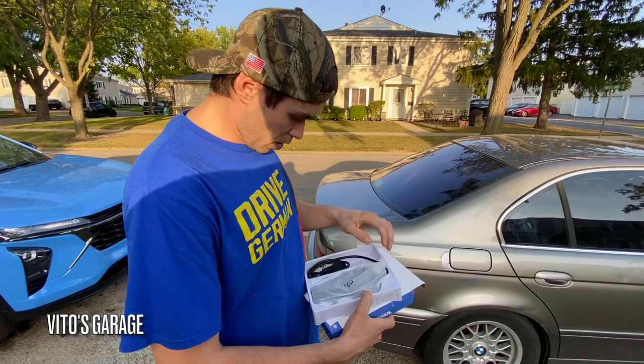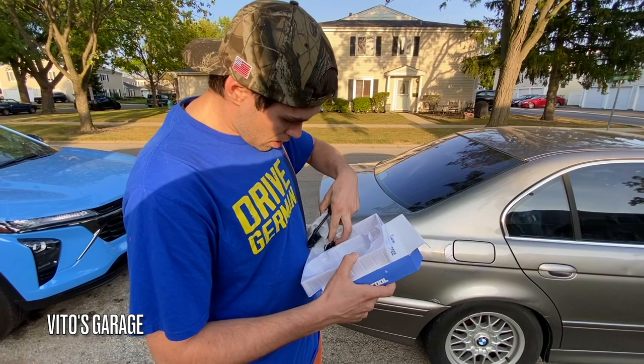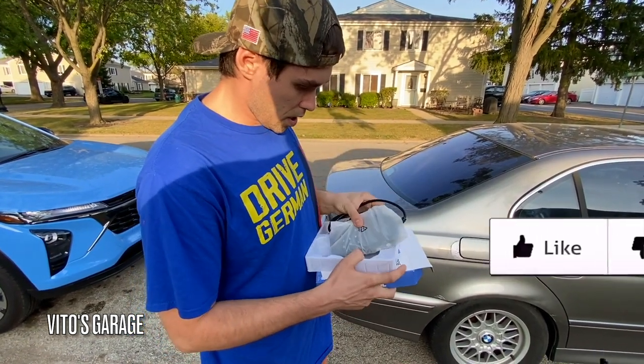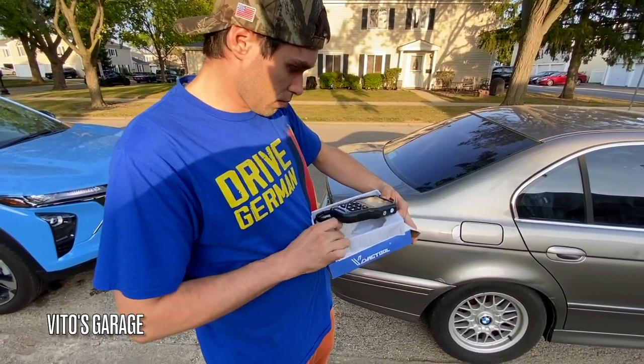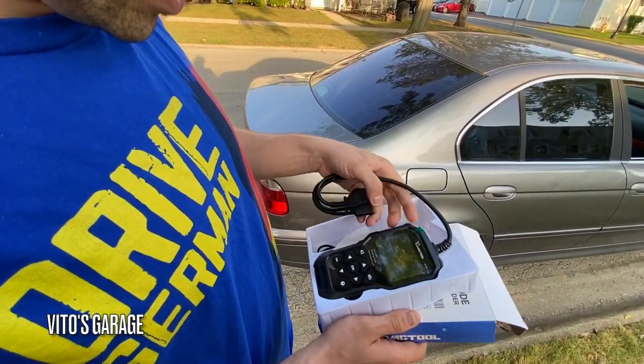Don't be like us idiots that don't read it and only read it if something goes wrong. So now we're going to check this scan tool out. It comes with a little USB cable, and this is the actual scan tool right over here — pretty neat. If you're going on a road trip, it's definitely handy.